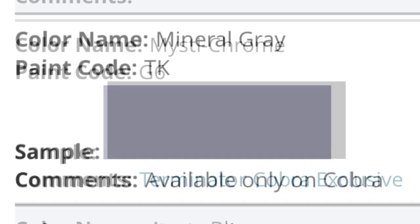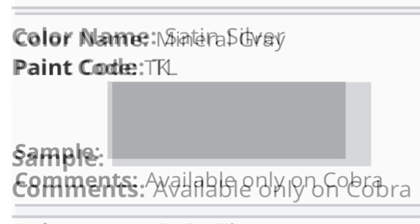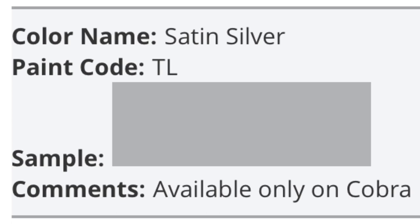Mineral Gray is a Cobra-only color for multiple years. Satin Silver is very special for the 2003 Terminator because it was only 2003 and only the beginning of the year, because it was later replaced by Silver Metallic, which is known to be the same color just missing the metallic flakes in it.